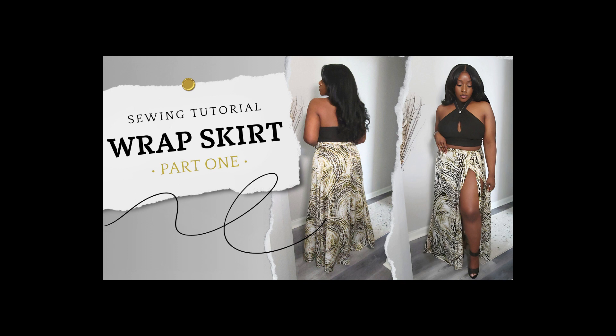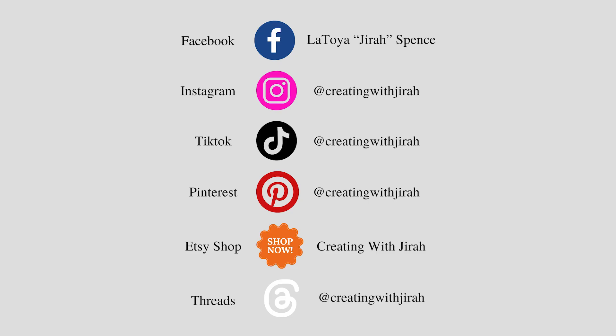Thank you for checking out part one of the sewing tutorial for this wrap skirt. I look forward to seeing you guys in part two. Until next time, bye!